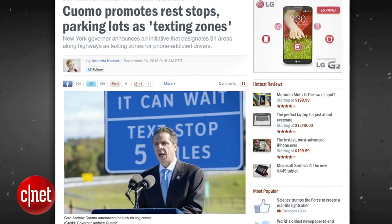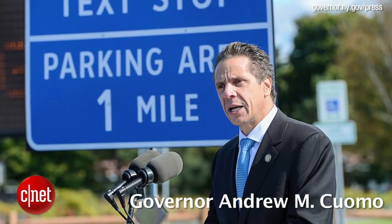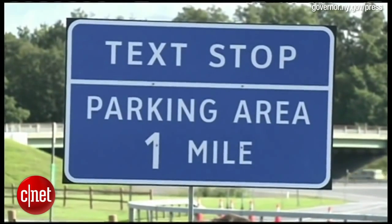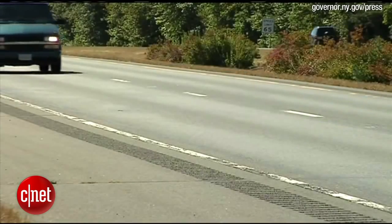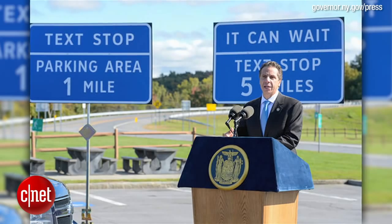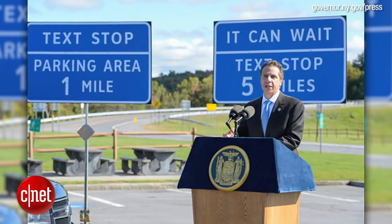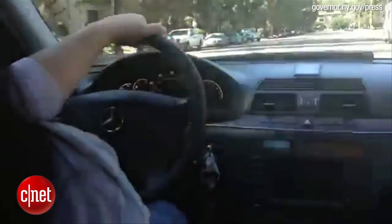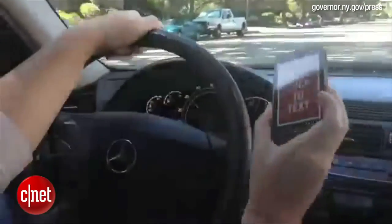In a semi-related story, New York Governor Andrew Cuomo was also bringing awareness to distracted driving by introducing tech stops along many of New York's highways. The project will consist of installing nearly 300 blue signs across 91 rest stops and parking areas where motorists can pull over and take care of their phone business away from traffic. The signs will carry messages like, "It can wait! Tech stop 5 miles."